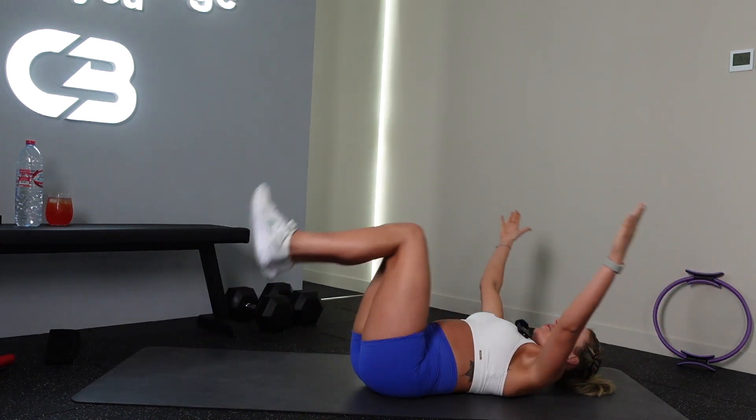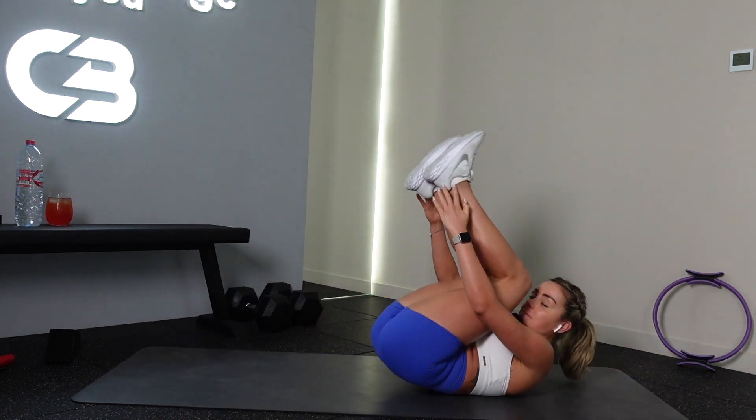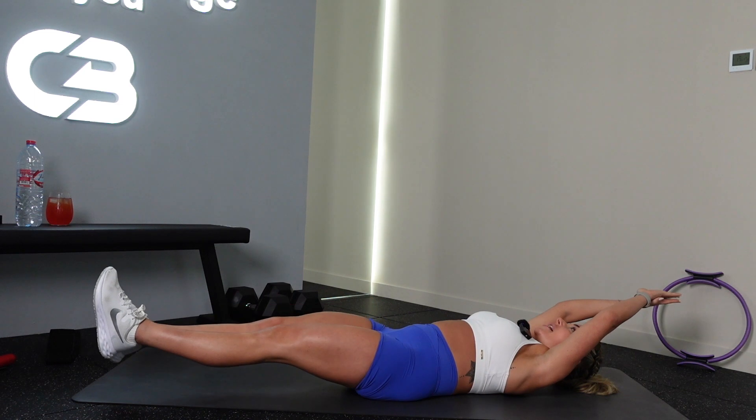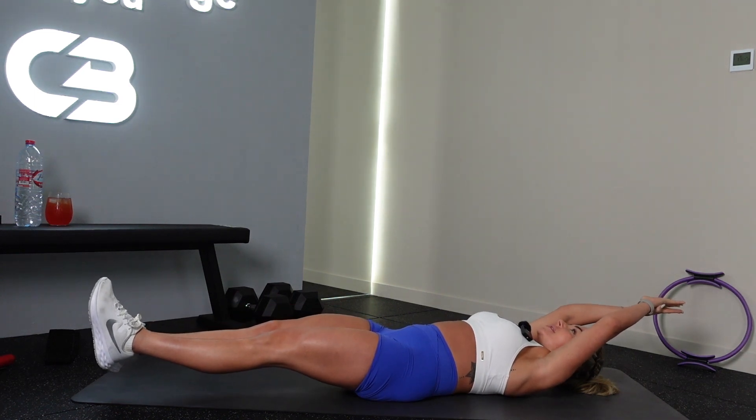Lift that bum off the mat — hips come up. Three, two, one — hold it out, arms above your head. Squeeze, squeeze. We're coming up onto our elbows next.